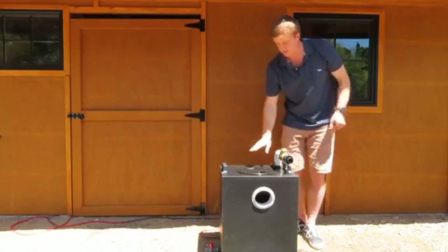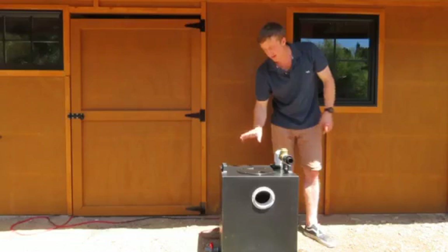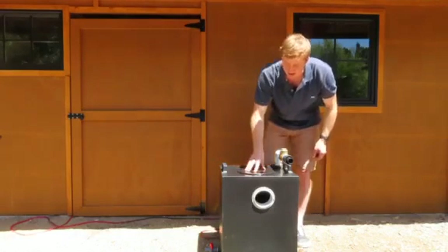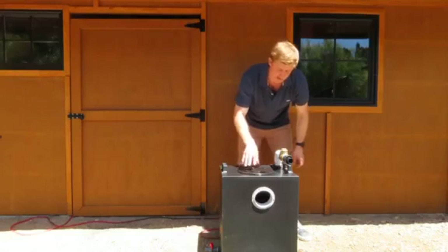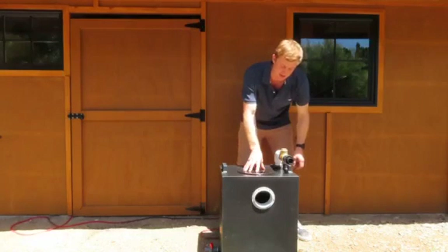Once the tank is empty and all the waste has been discharged out this line, the pump automatically switches off. On top here we've got a gas-tight lid with an o-ring seal to keep all of the smells inside the tank.